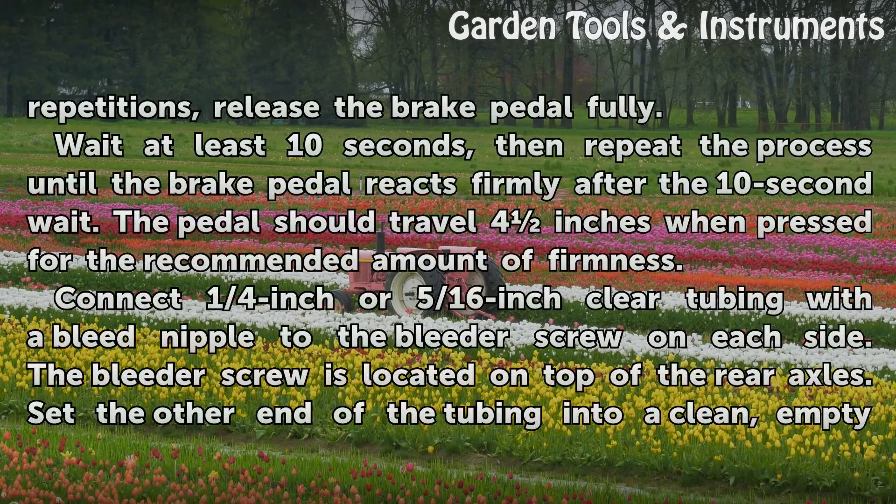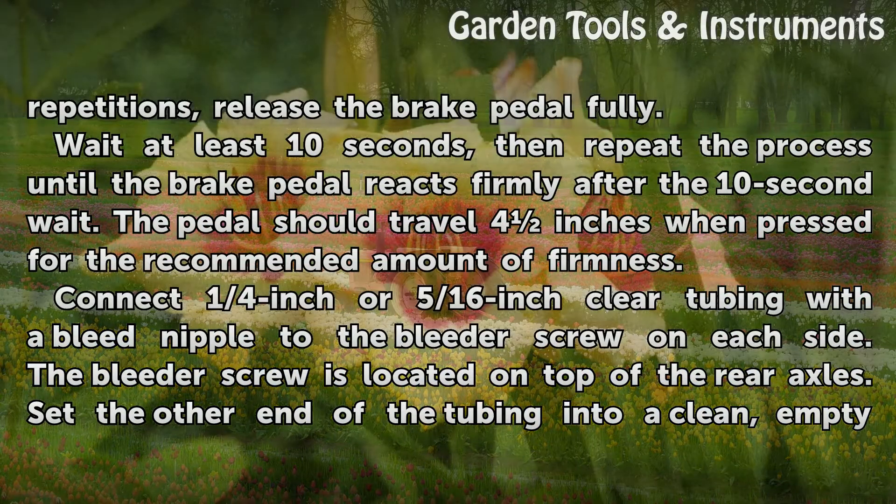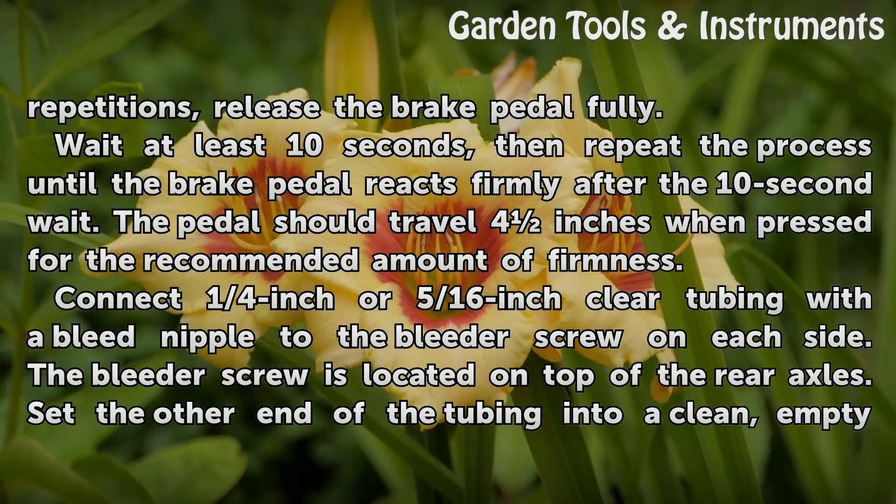After 12 repetitions, release the brake pedal fully. Wait at least 10 seconds, then repeat the process until the brake pedal reacts firmly after the 10-second wait. The pedal should travel 4 inches when pressed for the recommended amount of firmness.